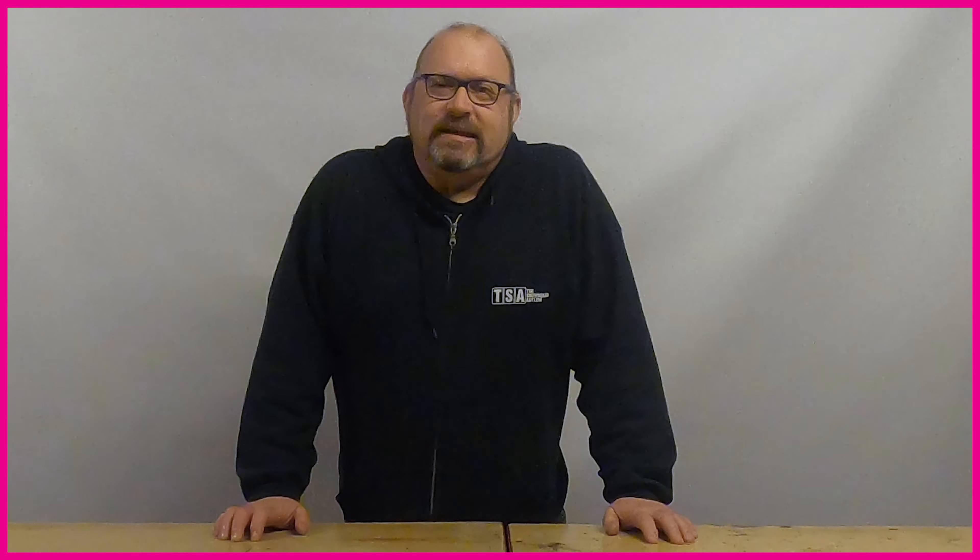Hi everybody, Jeremy from the Snowboard Asylum here and welcome to the first part of a four-part video series that we've put together on snowboard design and construction.